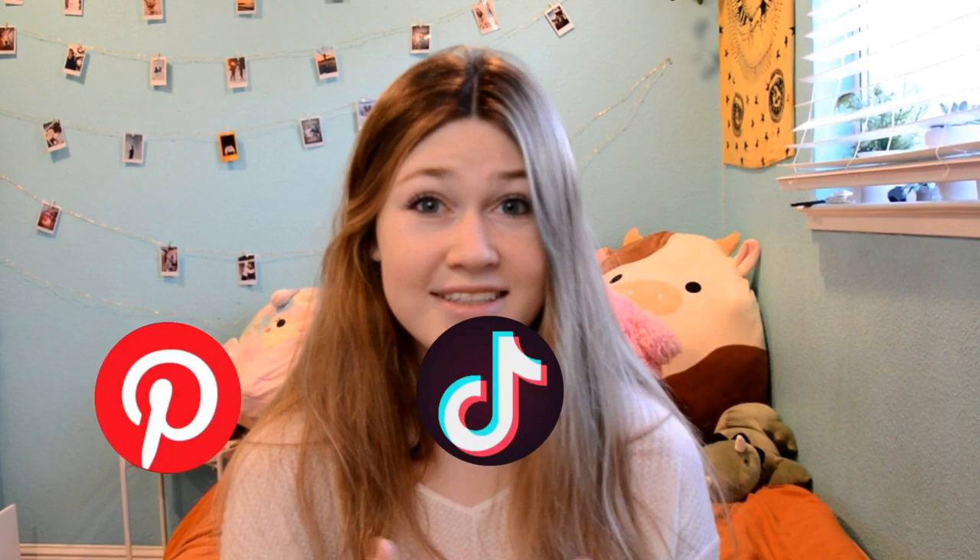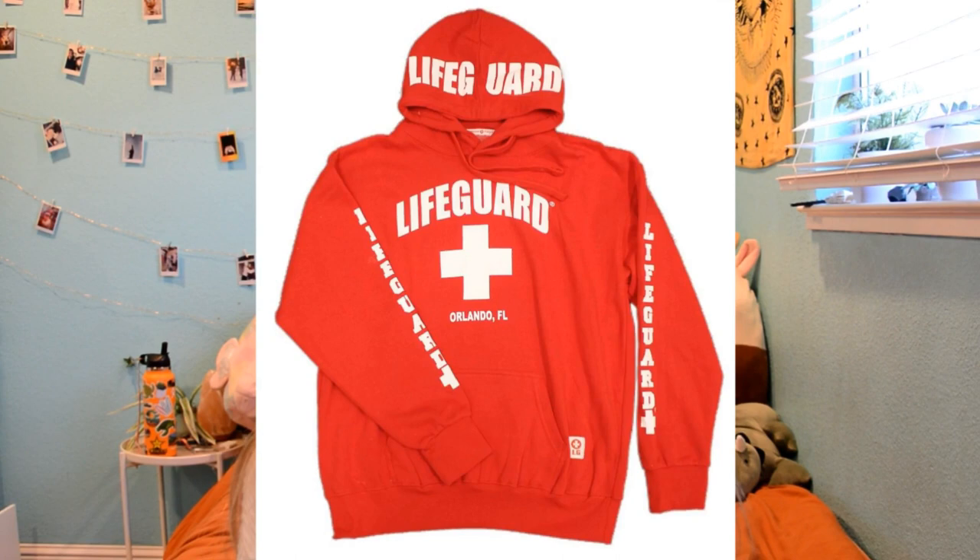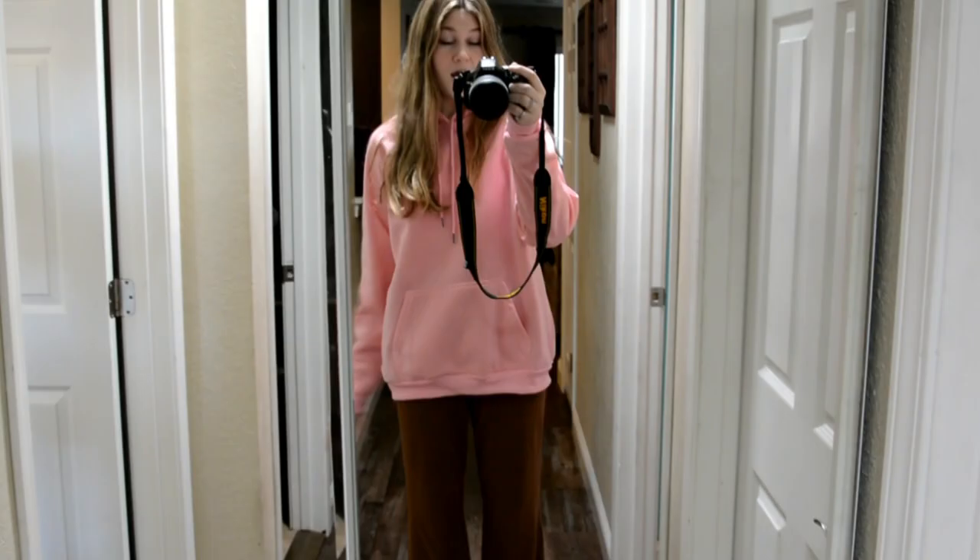I don't know if it's just me but I have been seeing these trendy hoodies with like the wavy writing on the back everywhere — literally on Pinterest, TikTok, Instagram, even Snapchat. I've been really wanting to get one for a while but I haven't because they feel a little fast fashion-y and they're gonna go out of style in like two seconds, just like those lifeguard hoodies everyone was obsessed with in 2018. So today I'm gonna try to make my own, that way it's more custom to my liking and a little more timeless.